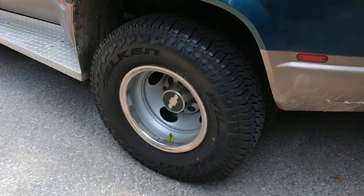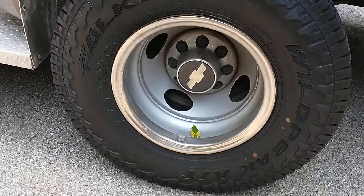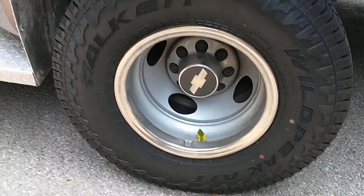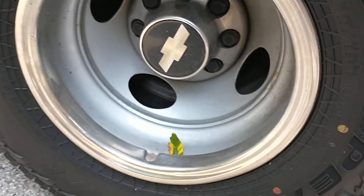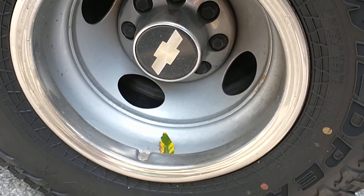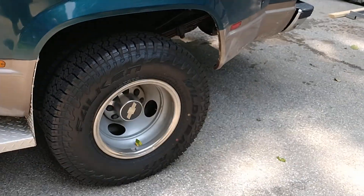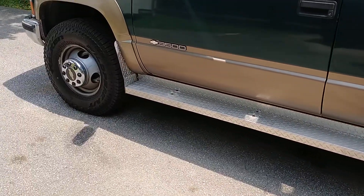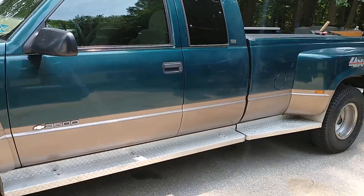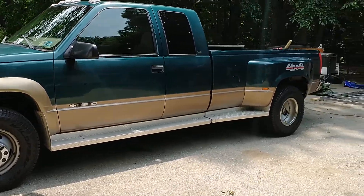I got new tires - they're Falcon. Going with LT 235/85 R16 - yeah, stock steelies, front and back. The Falcons are really good, great bang for your buck. Truck's looking good - I didn't clean it yet. Hey, what's up Kevin?